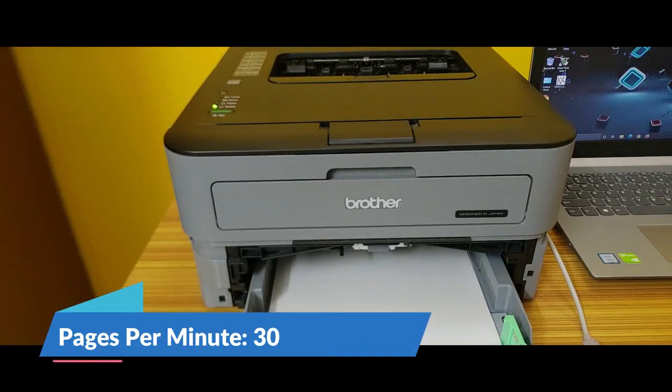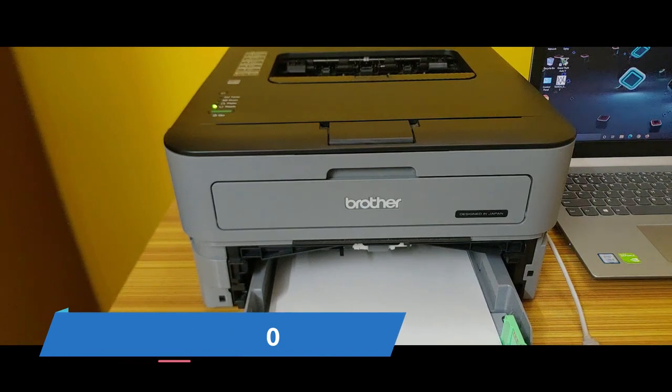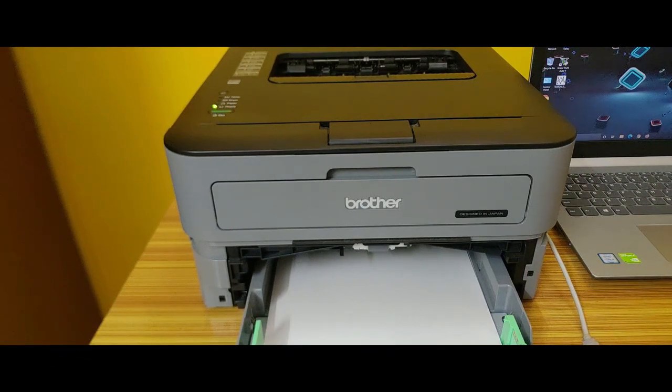It comes with a 30 PPM rate, which means the number of pages per minute the printer can print. So it can print up to 30 pages per minute, which is quite fast compared to other printers at this price point.